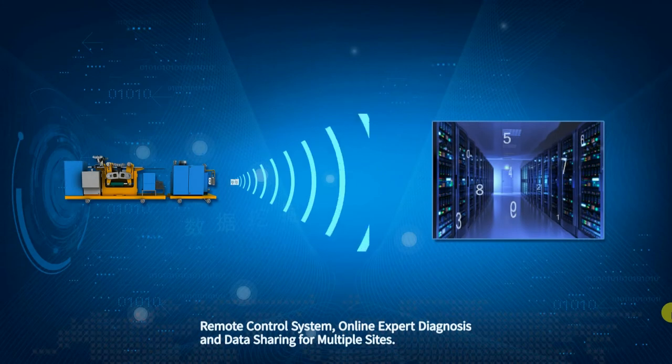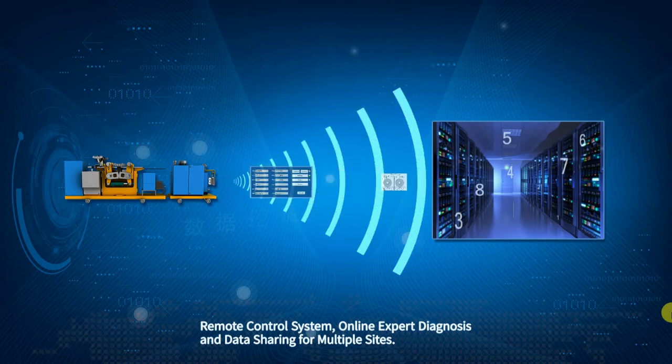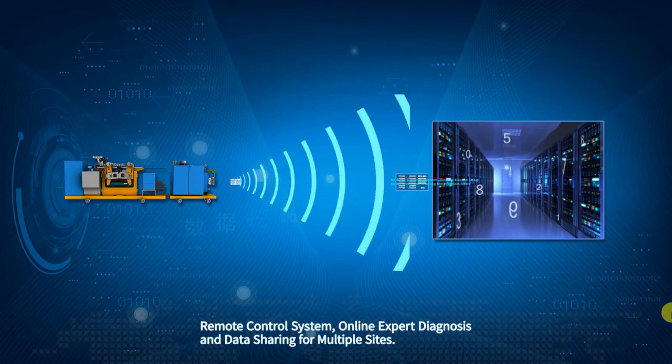The system realizes remote control, online expert diagnosis, and multiple-site data sharing. It also adopts data mining techniques to compare historical detection records, which enables intelligent estimation of fatigue defects and wheel material degradation trends.